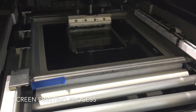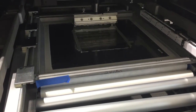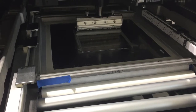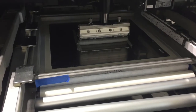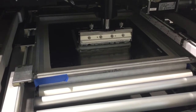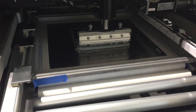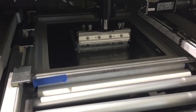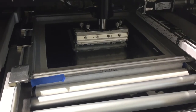The process begins with the screen printer. Each assembly requires a unique stencil which is used to deposit the solder paste on the bare printed circuit board. The solder paste enables the components to stay in place during component placement and solder flow. Strict process controls in the area of solder paste quality, temperature and height measurement ensure constant quality results.